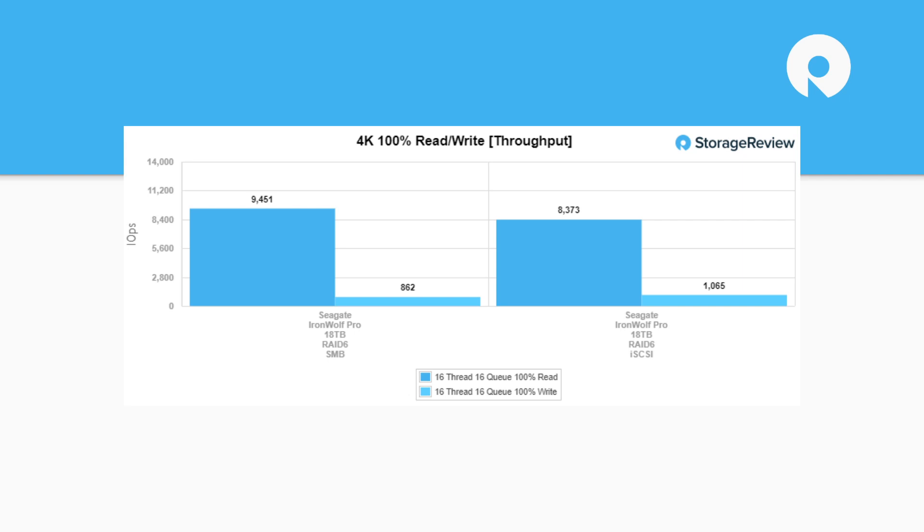Looking at 4K performance, a lot of this comes from caching improvements at the NAS level rather than the hard drives themselves. It gives you an idea that when looking at a NAS drive, it's not really the performance of that specific drive — it's how it reacts and performs in the NAS you're installing it with. We saw between 8,300 and 9,500 IOPS for SMB and iSCSI respectively. On write throughput it was around 900 to 1,500. If you're looking at random access, you'll probably want to get some SSD cache.